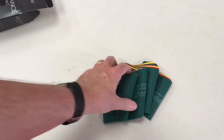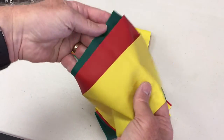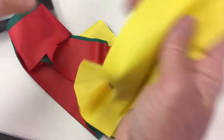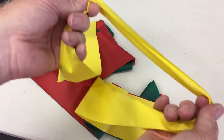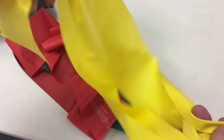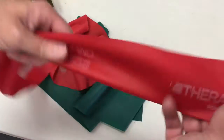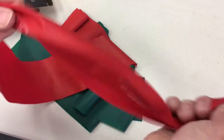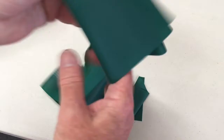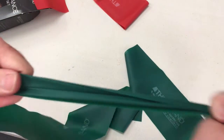Now we'll take a look at the stretchy bands themselves. We've got three here of different colors. The yellow one is the simpler, easier one to pull — it's a good length, so it should be sufficient for any of your exercises. Then there's the red one, which feels just a little bit more resistance, not too much, and a good size length as well. Finally, the green one is the next level up, just a little bit more tension to it.